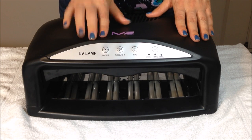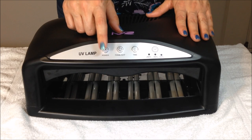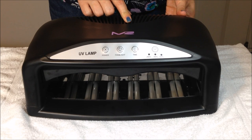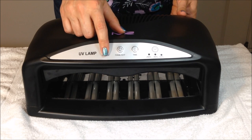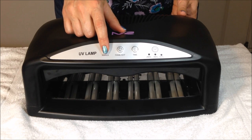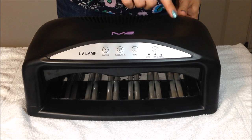One very important thing to note is that there are actually two power buttons. In addition to the one on the front, there is a switch on the back, and this switch on the back must be turned on before the front power button will work. I kind of learned that the hard way — I kept thinking my lamp was broken and it wouldn't turn on, but I just had not turned on that switch in the back.